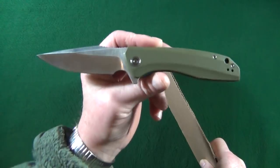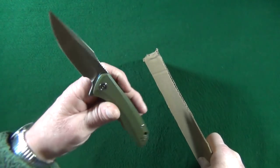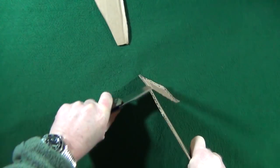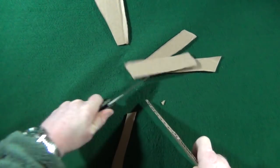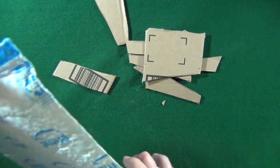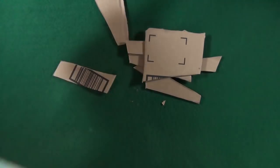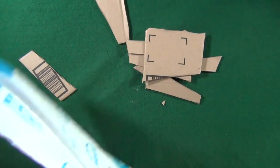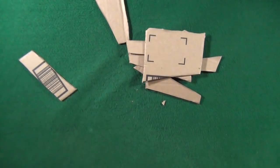If you're not completely in love with the green G10, that's okay — WE/Civivi offers this in a few other scale colors. But for $42, you can get yourself one heck of a slicer. Look at that, right through the cardboard. I love cutting up these Amazon envelopes. Sometimes it does get hung up on the finger choil if you're not careful, but as long as you pay attention, no trouble at all. This is such a good slicer.